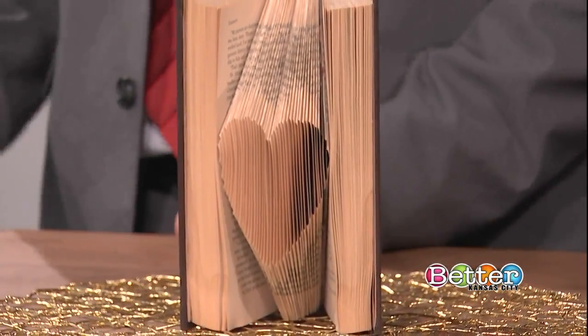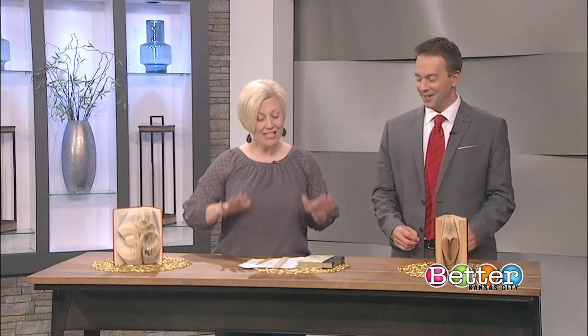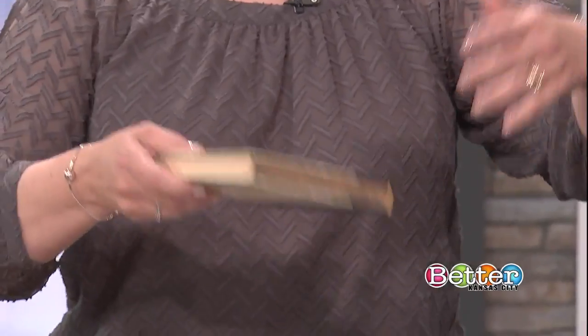There's some math involved, so get ready. Do I need a calculator? You don't — I did a little bit of pre-math for you, so you're good. This is a really simple project. If you have some extra books laying around, you'll start it, but by the magic of TV, it would look like this. All you need is just any kind of recycled book. This literally came from a Goodwill-type of store, any kind of thrift store.